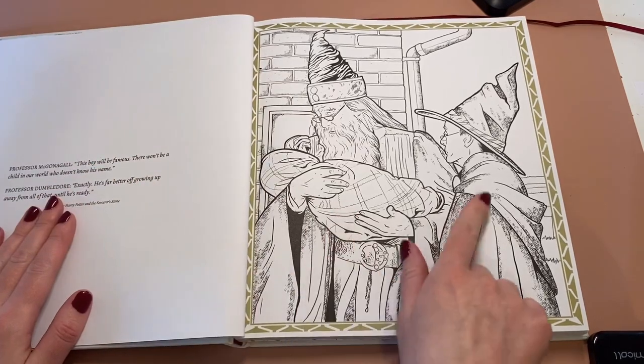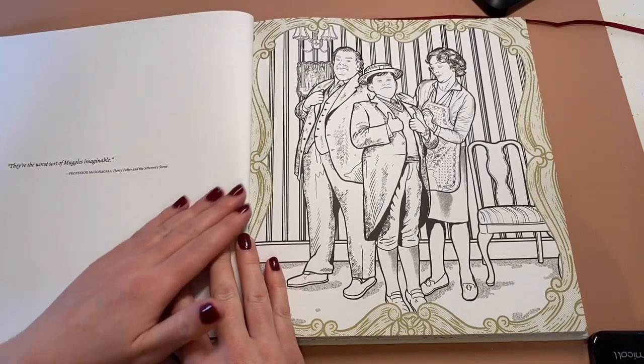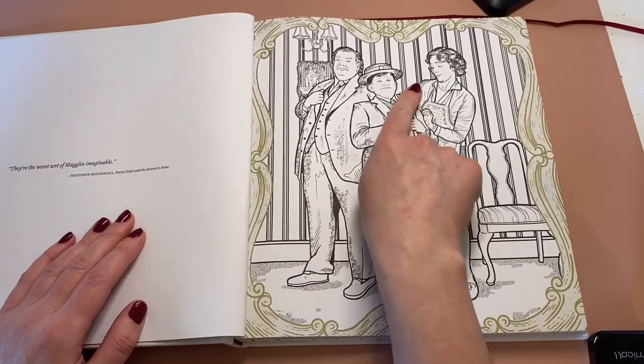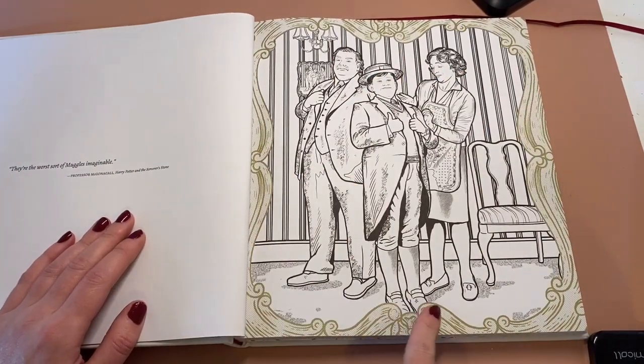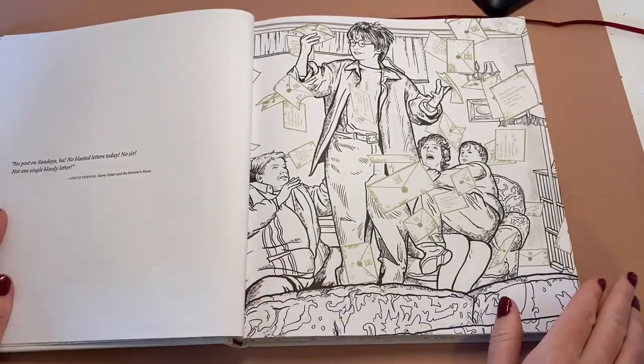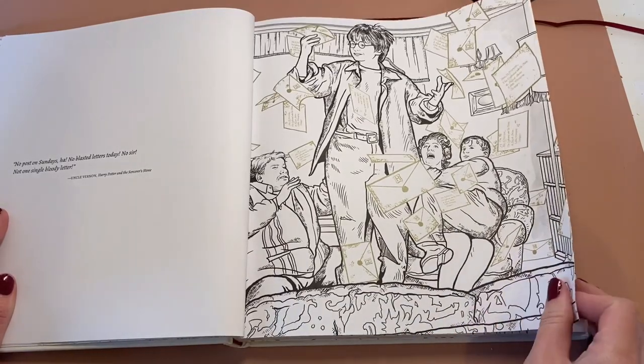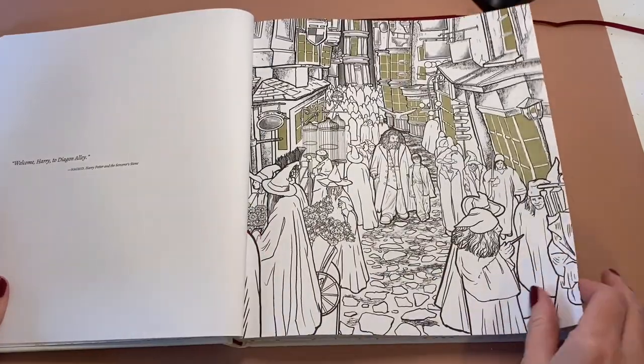This is baby Harry here with Dumbledore and Professor McGonagall — beautiful. This looks like a fun one to do, it looks really decorative in the background. I love the look of that one. This is when Harry Potter gets all the mail flying around the room, and then Diagon Alley.